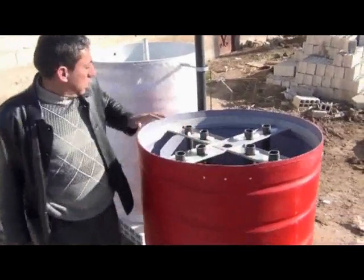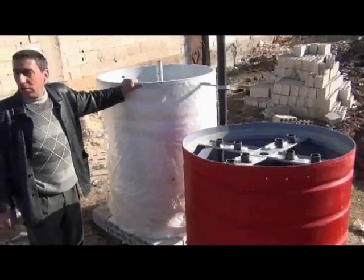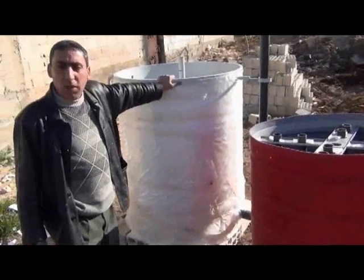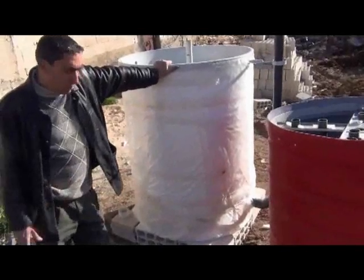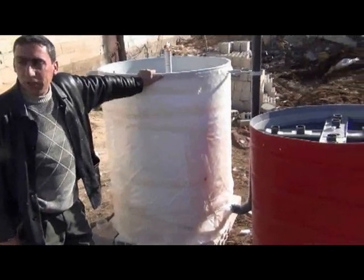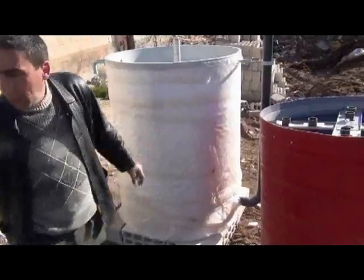Today we will install a small unit — a biogas digester — to produce gas for families that, because of the war, are living without any source of energy. We are trying to produce biogas to replace the firewood that farmers are cutting from fruit trees and the forest. We will try to rescue that forest and those fruit trees.